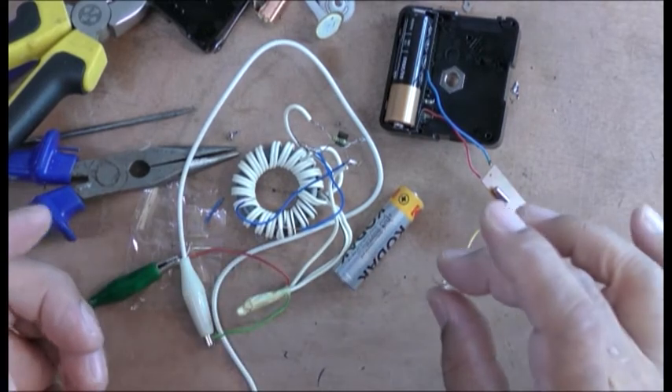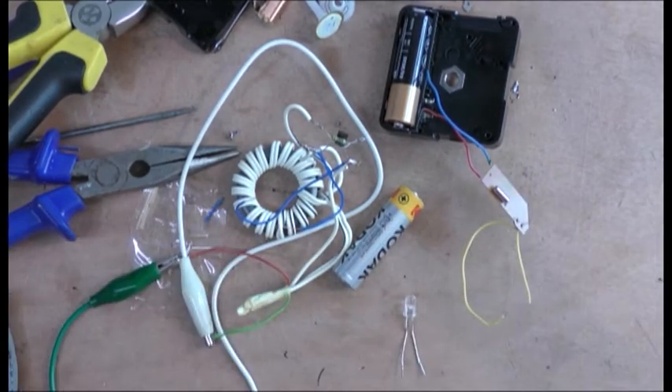So this experiment is a success. I'm going to put it together and we'll have a conclusion.